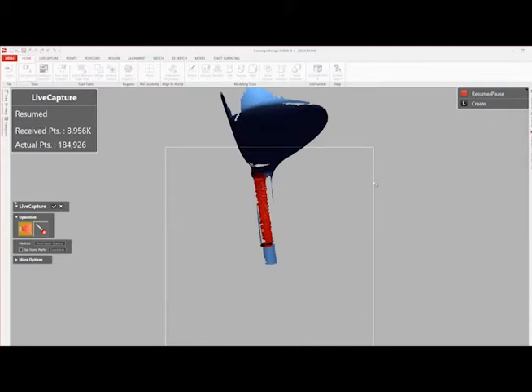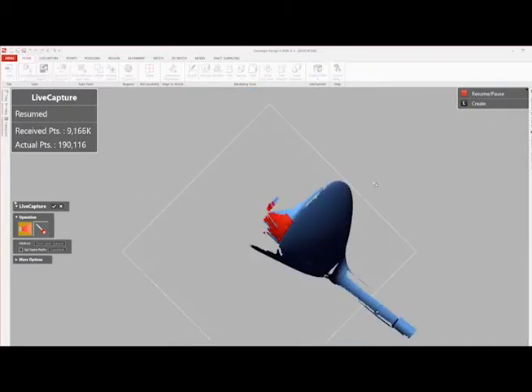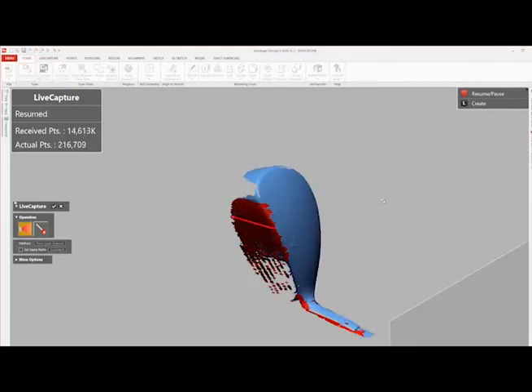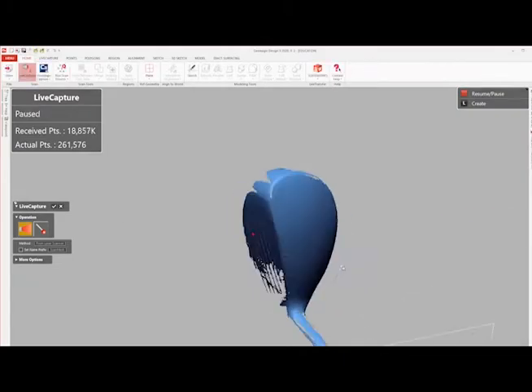Once the first orientation's scan data is sufficient, the technician has to clean up the scan in Geomagic Design X before moving on to the next orientation. This post-processing can be very extensive depending on the complexity of the object.